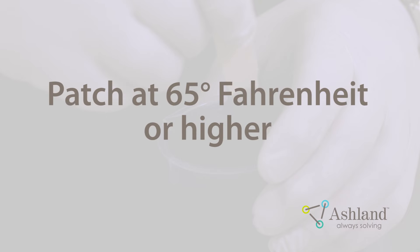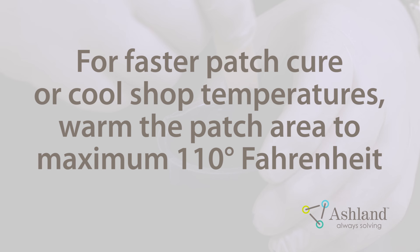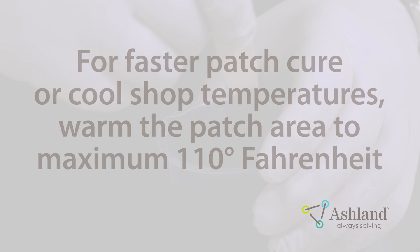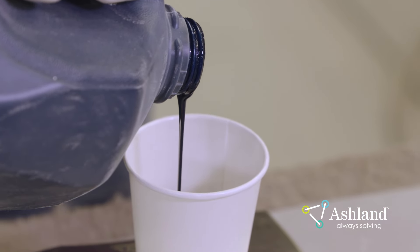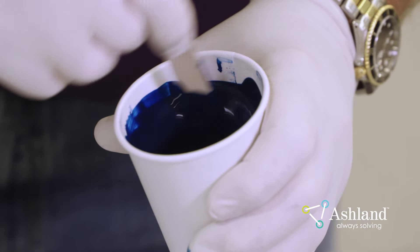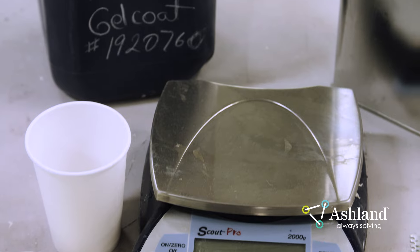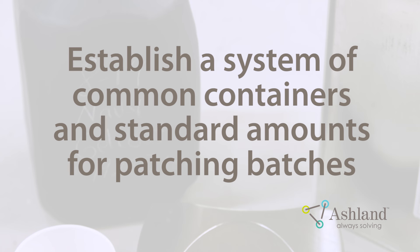You should patch at 65 degrees Fahrenheit or above. If faster patch cure is needed or cool shop temperatures necessitate it, warm the patch area to a maximum of 110 degrees Fahrenheit — it will be slightly warm to the touch. Best practice is to weigh and mix an entire gallon of Gel Coat and Pro Patch together. This will ensure all employees are using the same Pro Patch to Gel Coat ratio. The Gel Coat name and batch number should be recorded on the container and it should be well mixed prior to each use. Establish a common container and a standard amount of Gel Coat to be used to ensure that all patching Gel Coats are prepared the same way.